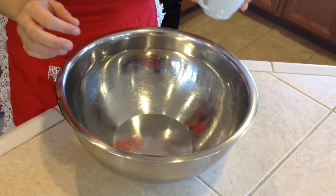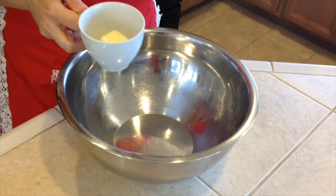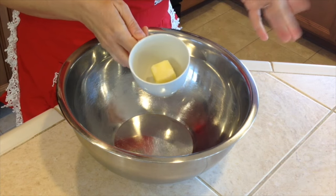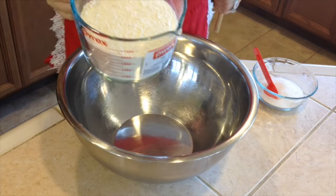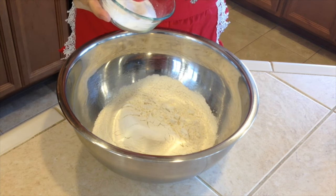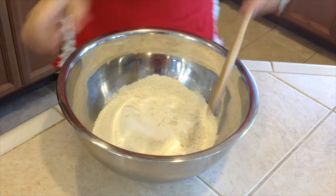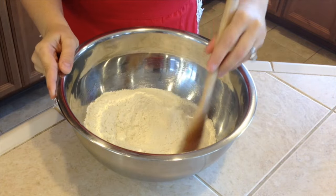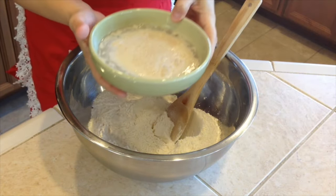While we are waiting for our yeast mixture to activate, we can prepare our other ingredients into a bowl — or you can use a stand-up KitchenAid mixer if you have one. I have two tablespoons of butter and I'll melt it in the microwave. Now let's put three and one fourth cup of all-purpose flour in the bowl and add two teaspoons of salt. Mix it together. Now we will wait for our yeast mixture to be done.